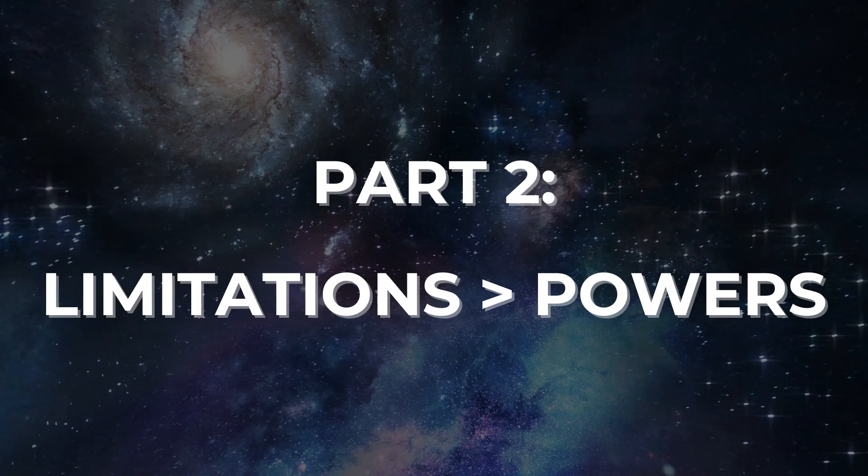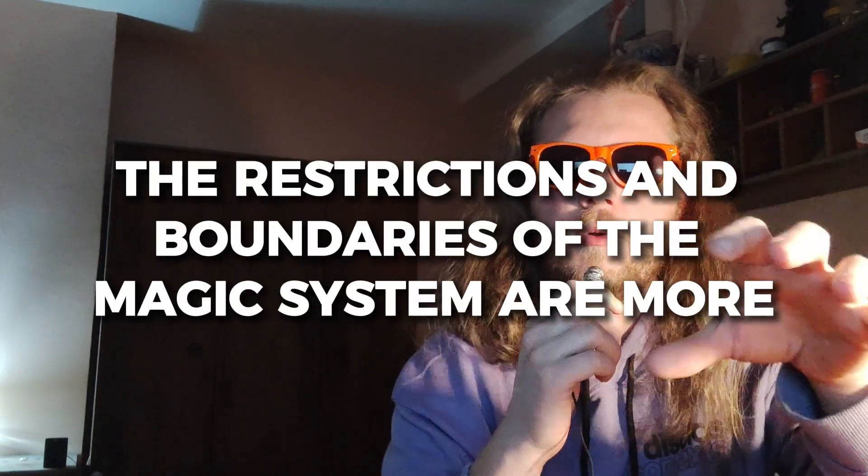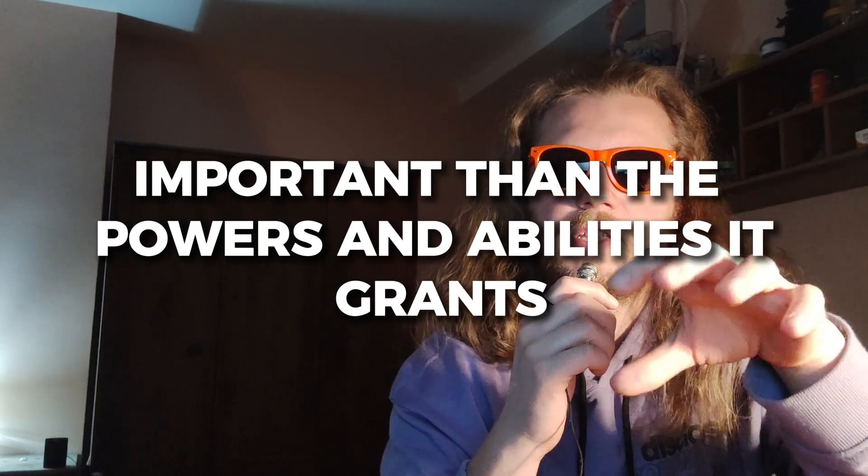So I've made the underlying principles of the magic system a bit more original and unique, but the end result is still just shooting lightning. It's time to add some limitations. Limitations are greater than powers — this is Sanderson's second law of magic, which states that the restrictions and boundaries of the magic system are more important than the powers and abilities it grants.